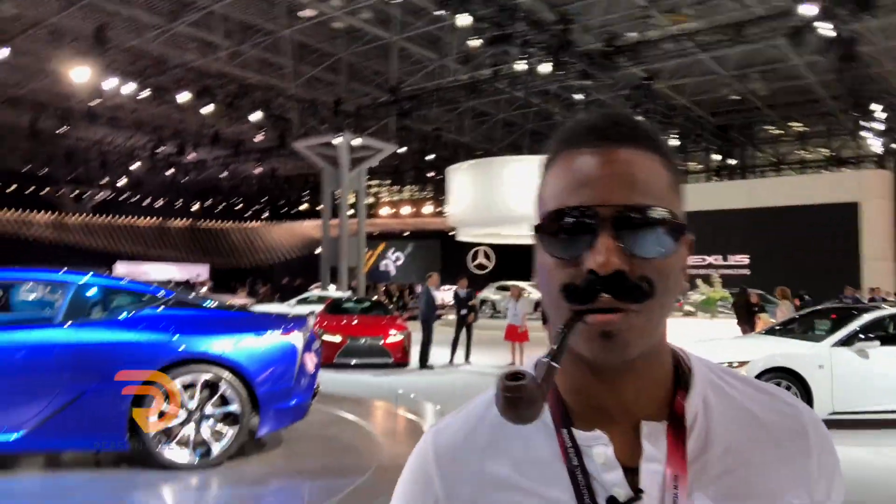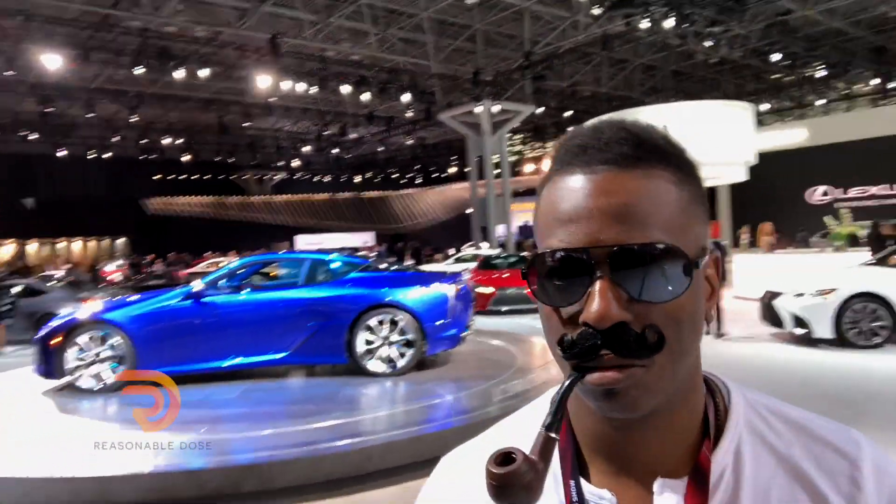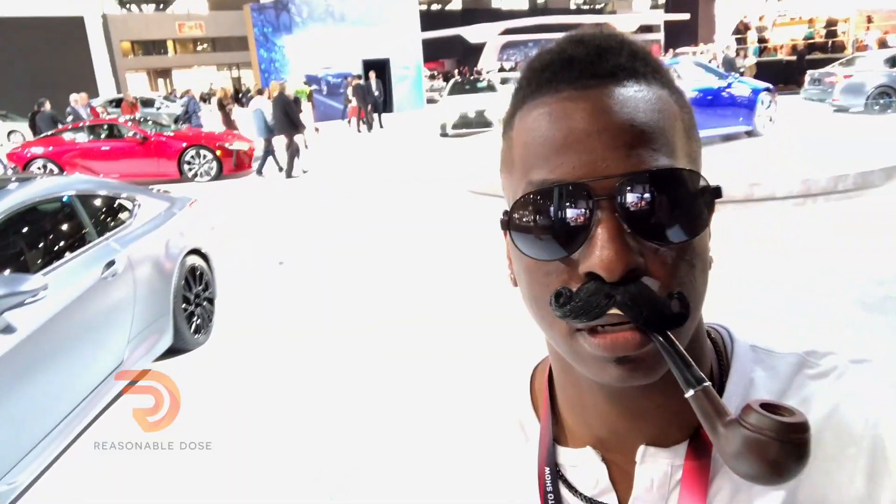That does a lot of damn cool things in this car show. Oh man, what a good shot. Good job, cameraman. That's damn cool. I need more tape on my damn mustache.